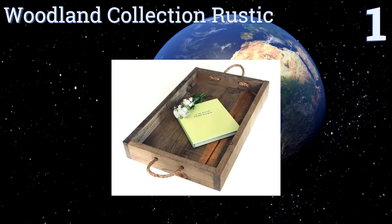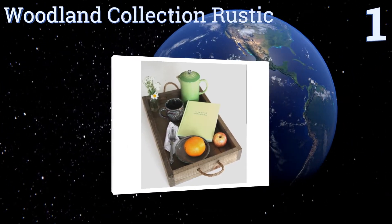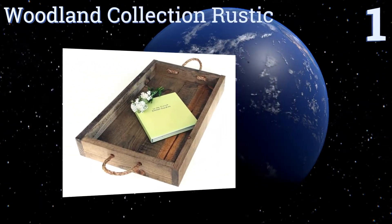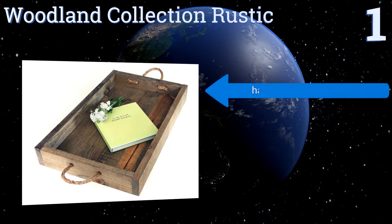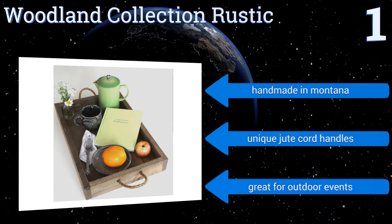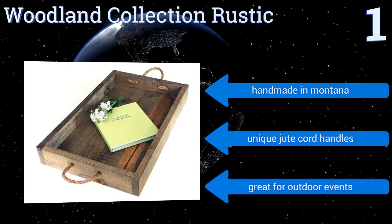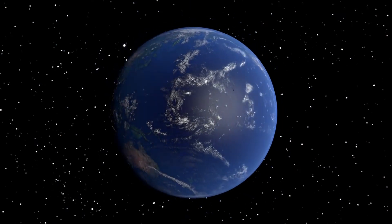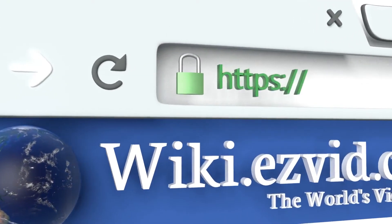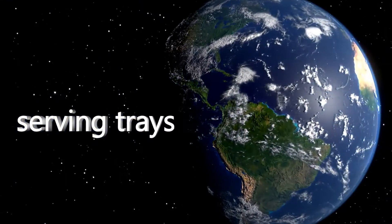Taking the top spot on our list, if you really enjoy that vintage country style, you'll love the Woodland Collection Rustic. It's made from thick and durable reclaimed pine wood, which has been coated with an attractive and long-lasting rich walnut finish for a truly stunning effect. It's handmade in Montana with unique jute cord handles and it's great for outdoor events.